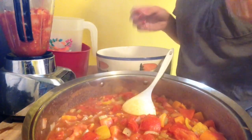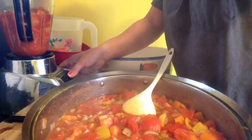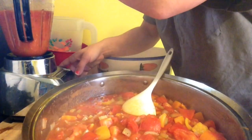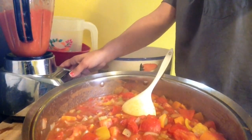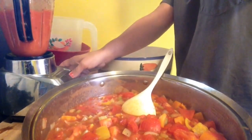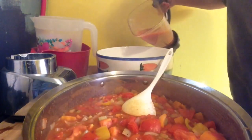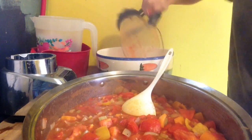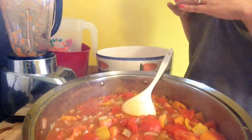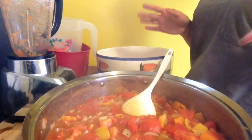I want to blend this, but I don't want to blend it into a soup — I want to have a little bit of chunkiness to it. So I'm just going to pulse it. I still got some chunky chunkiness in there. I'm going to keep doing this process until all of this has been blended. Then I'm going to let the entire thing cool down, portion it into freezer bags, and throw it into the freezer — and then you're done.